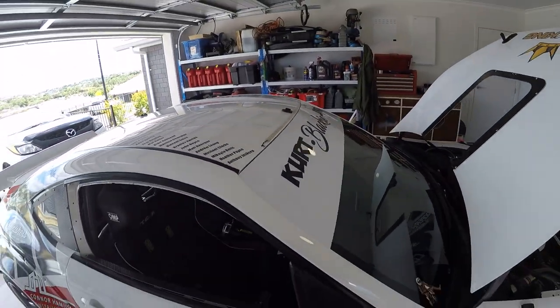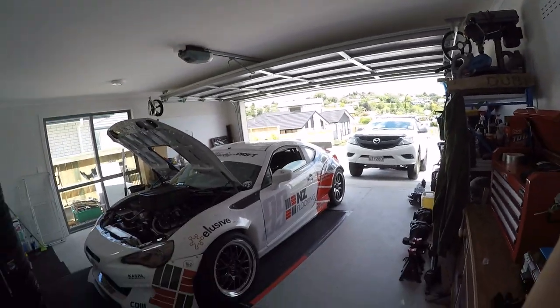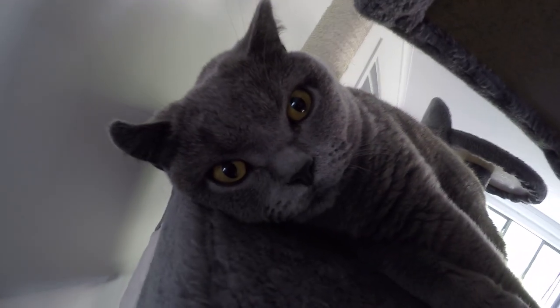So there we have it — a brief rundown of the GD86 and the parts involved. Thanks for watching. We've got the opening round of the D1NZ 2020 pro season coming up in a couple of weeks down at Pukekohe. Absolutely fizzing to get into it. Peace out.